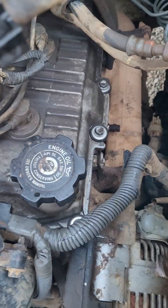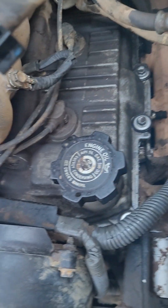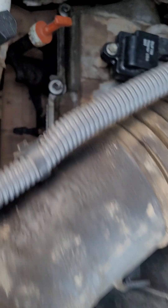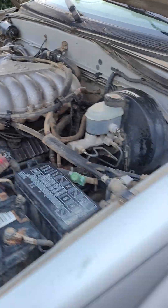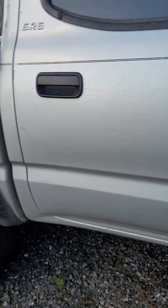Got the valve cover gaskets replaced, also replaced the spark plugs — nice and clean. David over at Broadway Automotive found out why the truck was swaying so bad: it was missing a sway bar link, which he replaced for me. Thank you, David.